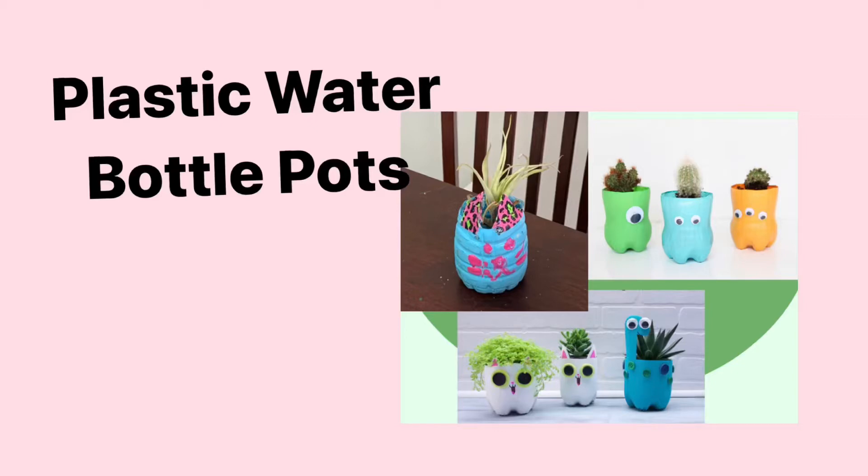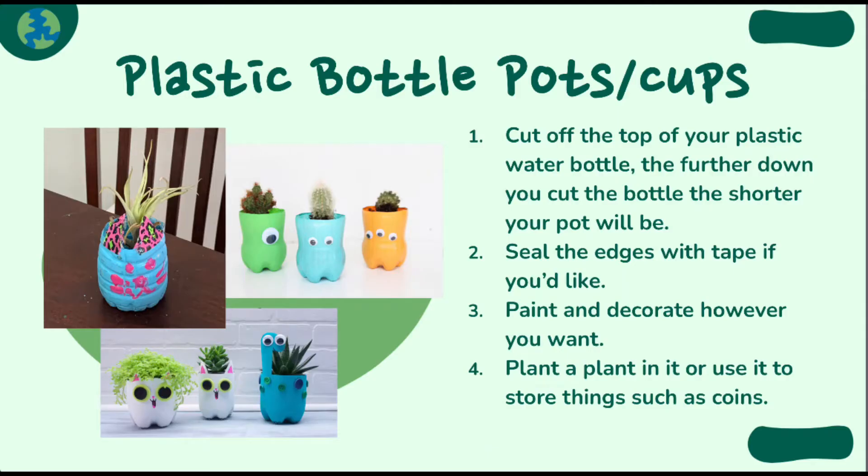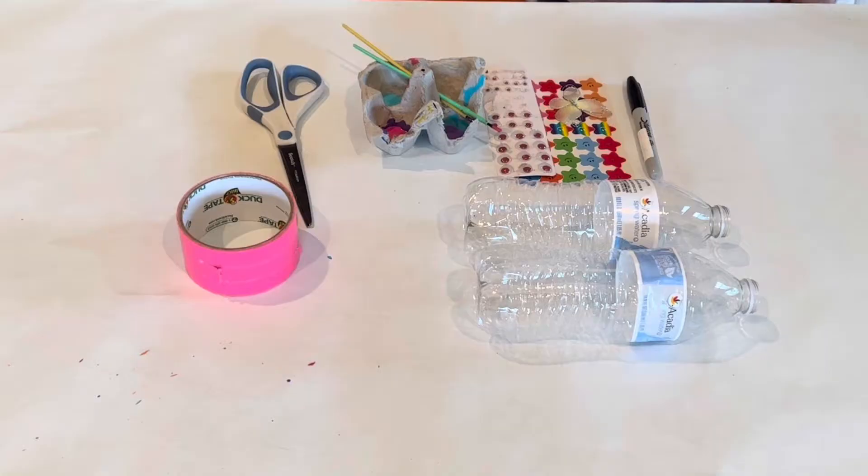Welcome! We're going to be learning how to make pots out of plastic water bottles. Pause on this screen for a detailed overview on how to start.